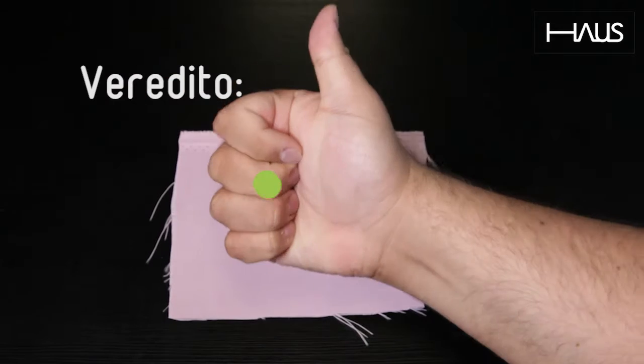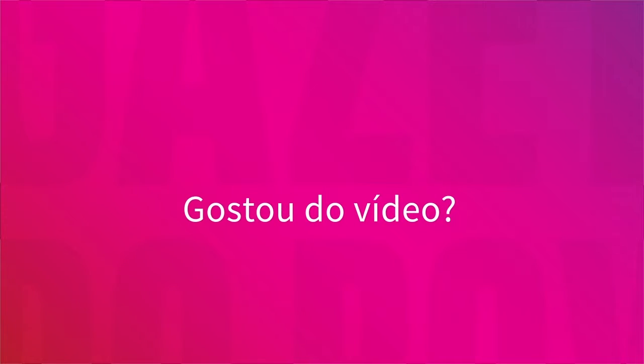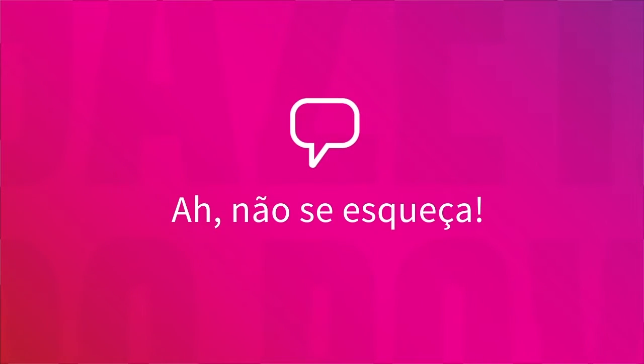Thank you for joining us. Gostou do vídeo? Então curta e compartilhe com seus amigos. E não esquece de deixar seu comentário — conte pra gente o que você achou do vídeo.